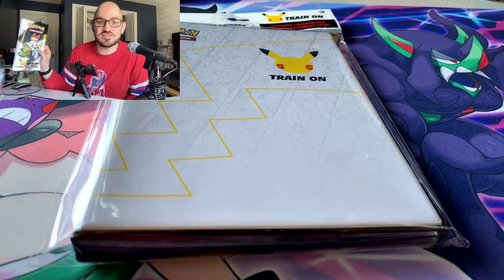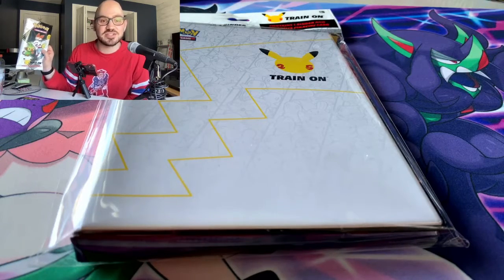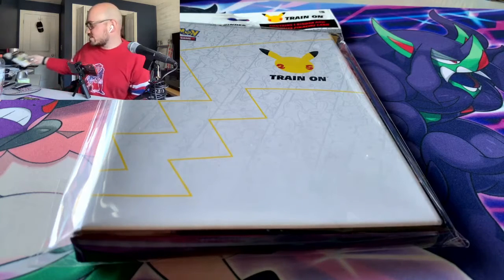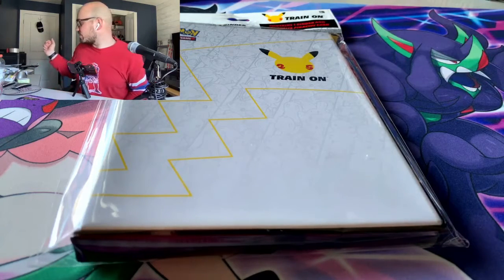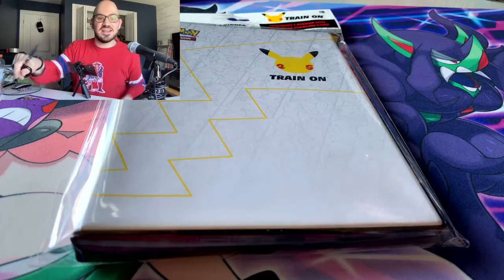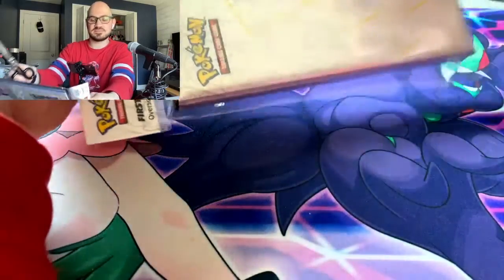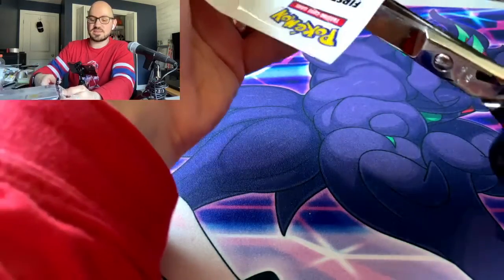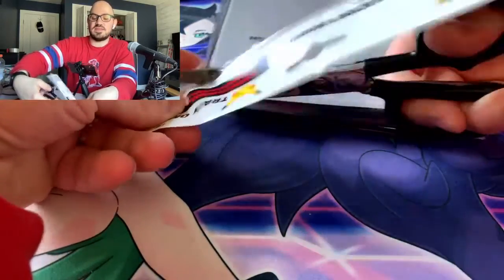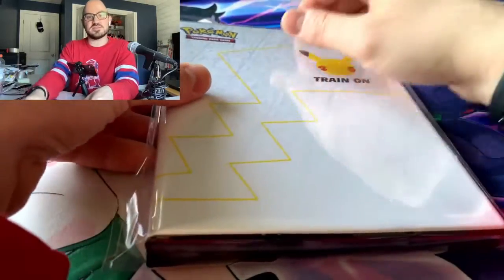The next one's coming out this Friday, depending on when I post this video, so I figured we need to get one just to make sure. I don't know if they're discontinuing them as the newer ones come out. Anyway, let's open this up and see what it's all about. I think it just has the Pikachu jumbo card — I don't think there are any packs in this; the packs are just in the First Partner's packs.